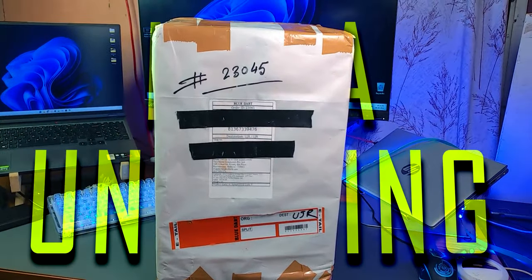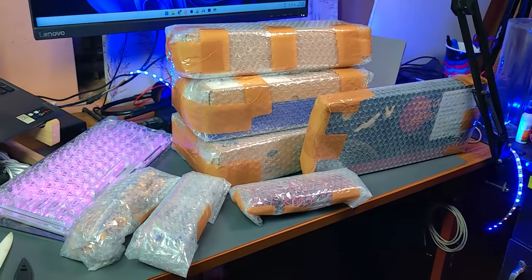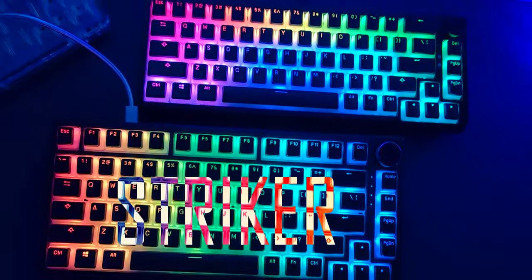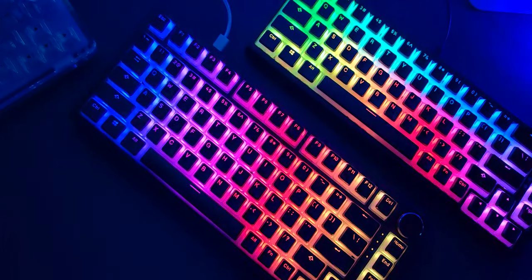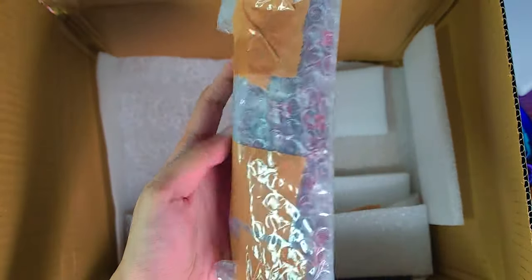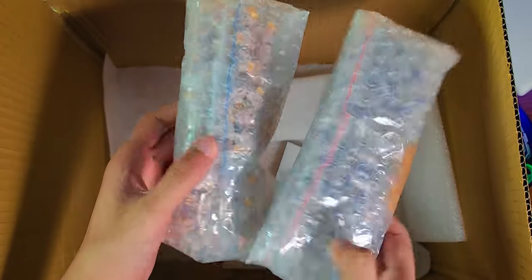I got this giant package the other day with tons of stuff inside it. It has a few mechanical keyboards and some accessories, mainly key switches and key caps. The keyboards are Aeon Gaming Striker and Sentry — I've actually covered them in a separate video, you can take a look from the description. Let's check out the key caps and switches this time. All of these were sent from Staxkp.com, so shout out to them.